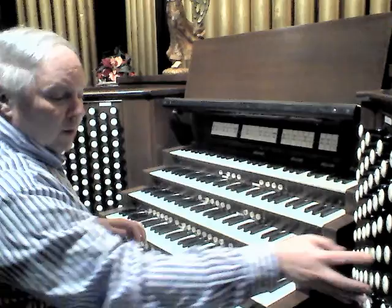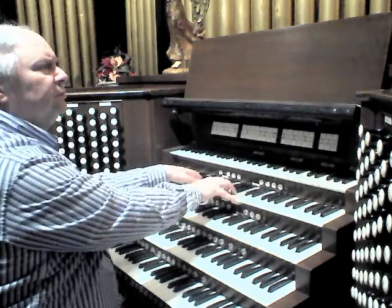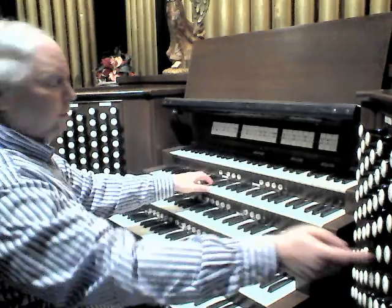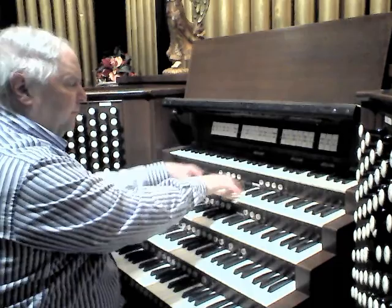The principal chorus here: Geigen Principal, which you heard a moment ago — M.P. Möller 1907. 4-foot Principal, M.P. Möller, we believe in the late 1940s. And with the 2-foot Gems Horn, capped off by a two-rank Zimbel.